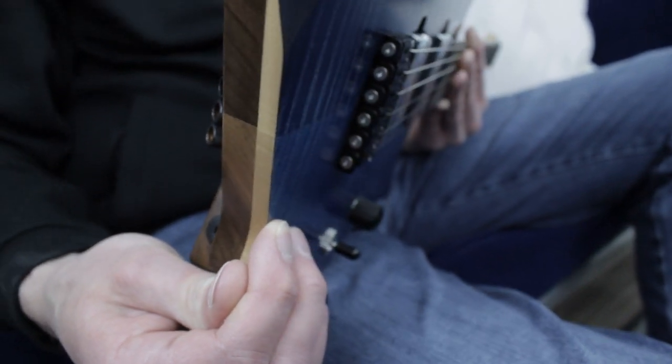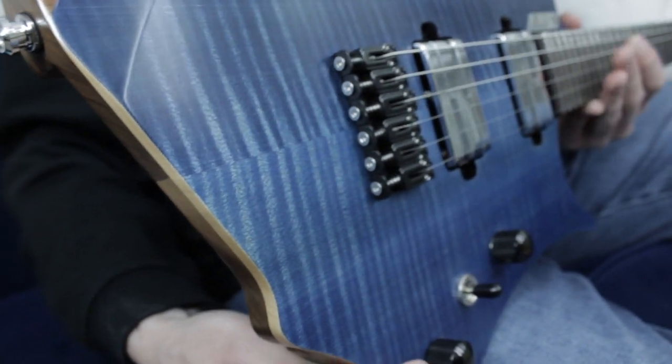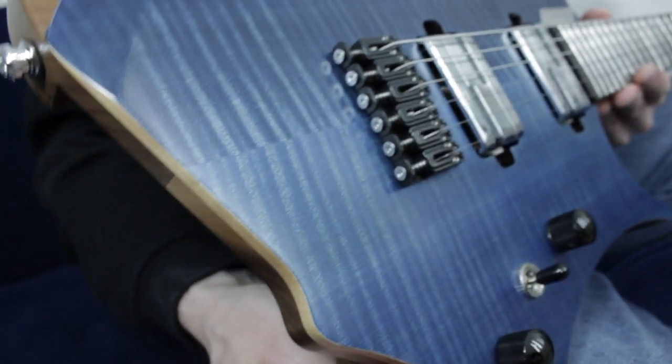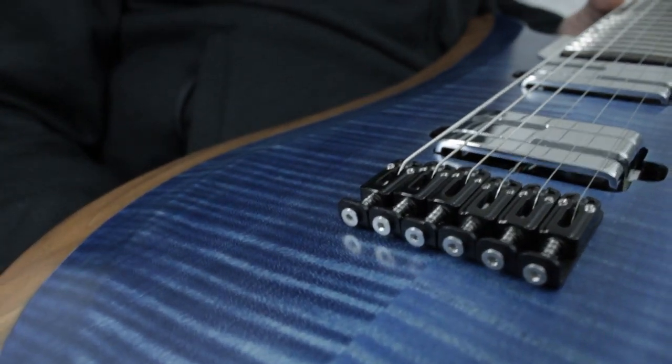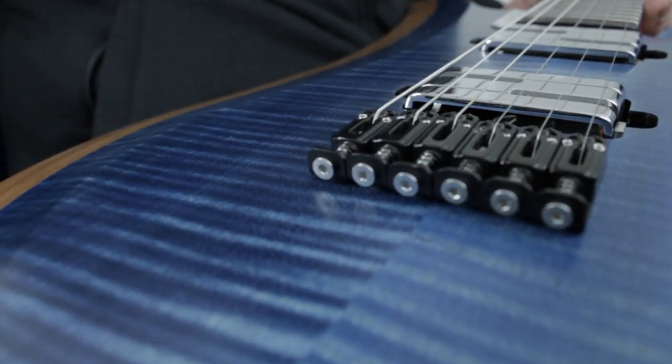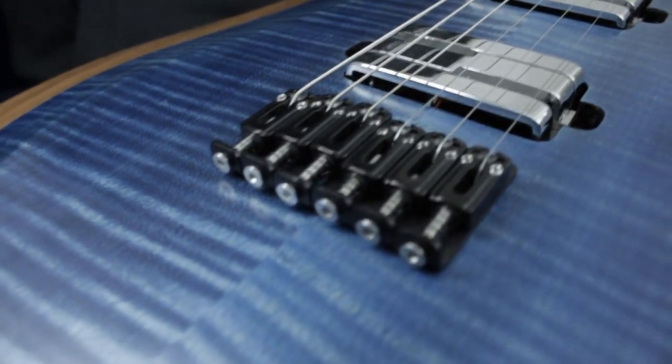The flat bridge is a benefit for the player because he can play without any obstructions. And also a great benefit for me because I can easily upgrade it with a GravTech piezo system. This plus the roller saddles make it easier to adjust the strings in height and intonation.